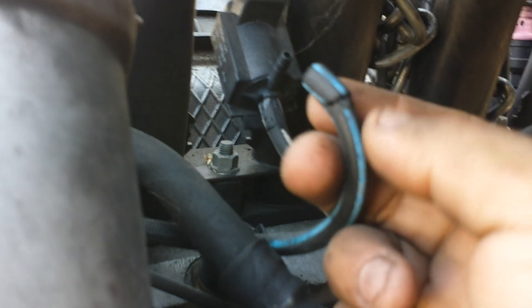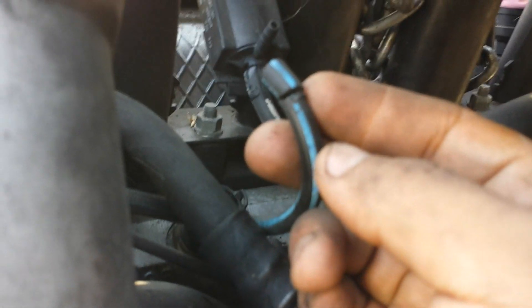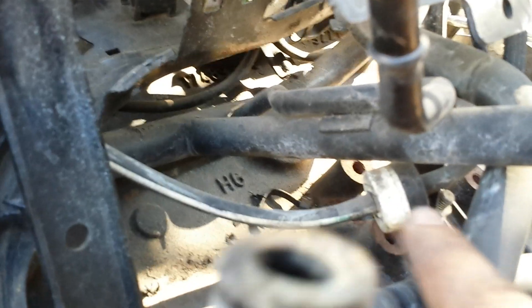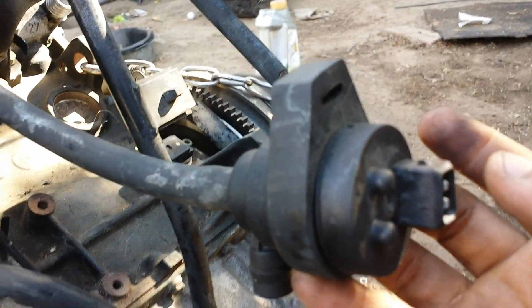That blue hose connects right up here to what I want to say is the EGR valve. See how fragile these hoses become — if one of them is cracked it's definitely going to throw a check engine light. So if you have one, check these hoses. Another hose comes down here and connects, and then goes up right there. You've also got another sensor here that someone can point out.